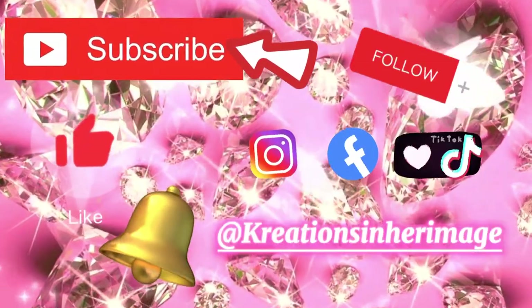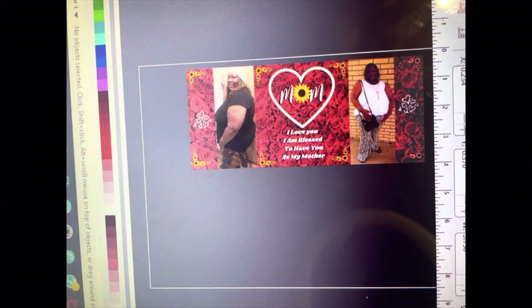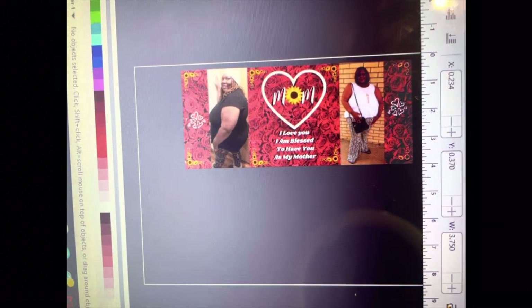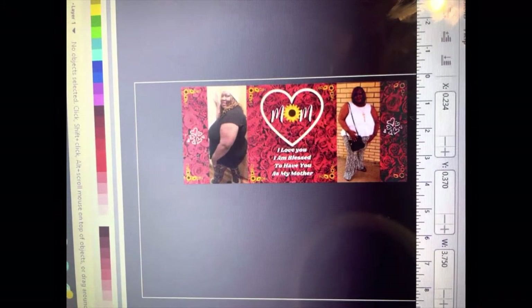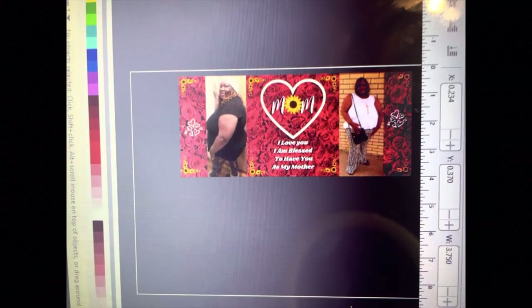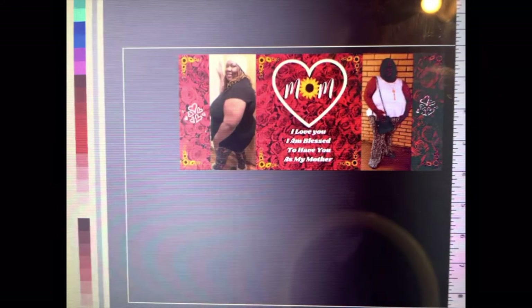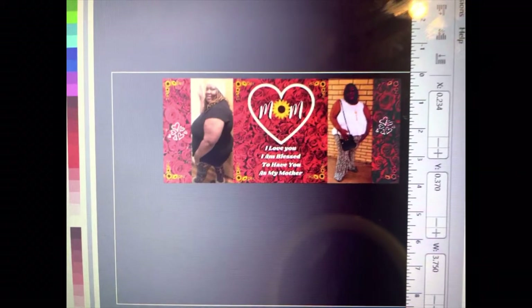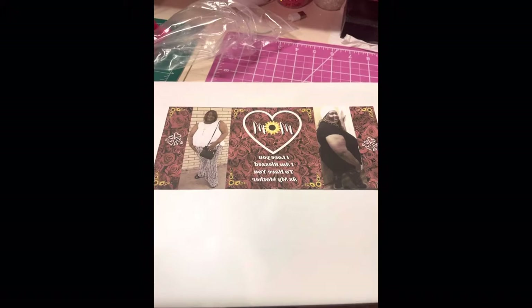Hey guys, in today's video we are making a sublimation mug on an 11-ounce coffee mug. I am making this mug for my mother for Mother's Day. I designed this in Canva and I'm taking it over to Inkscape to print, so here is our image straight off the press.